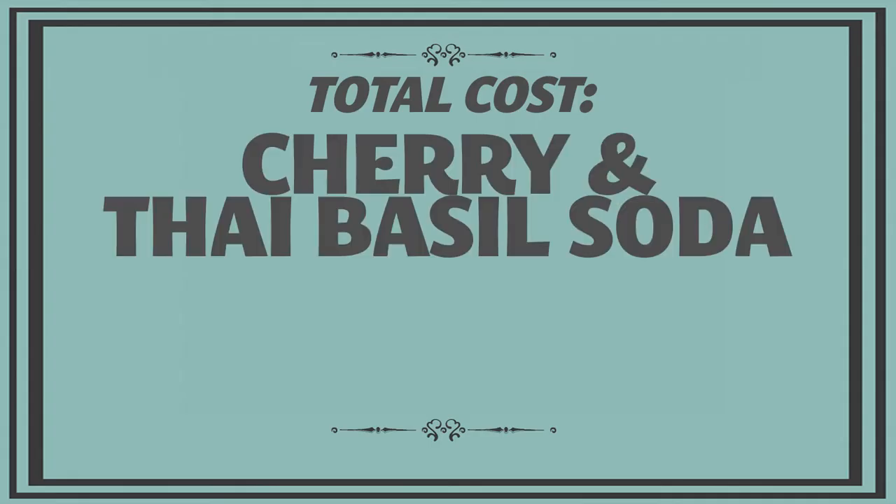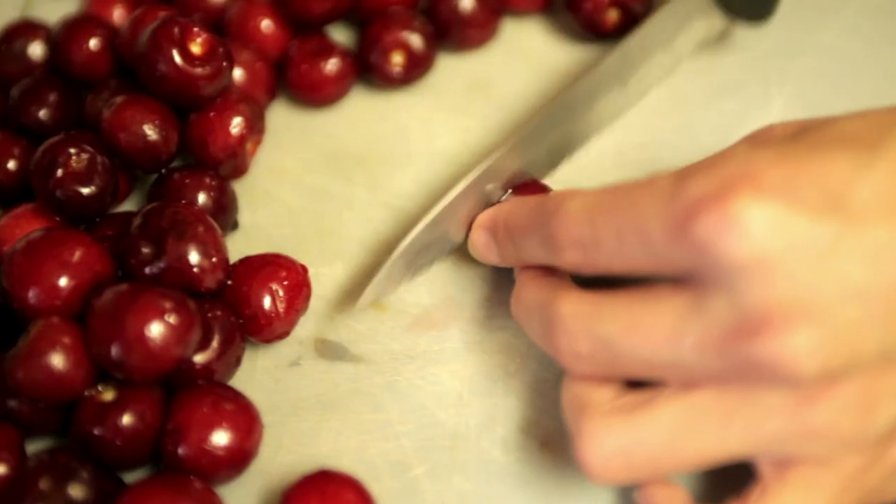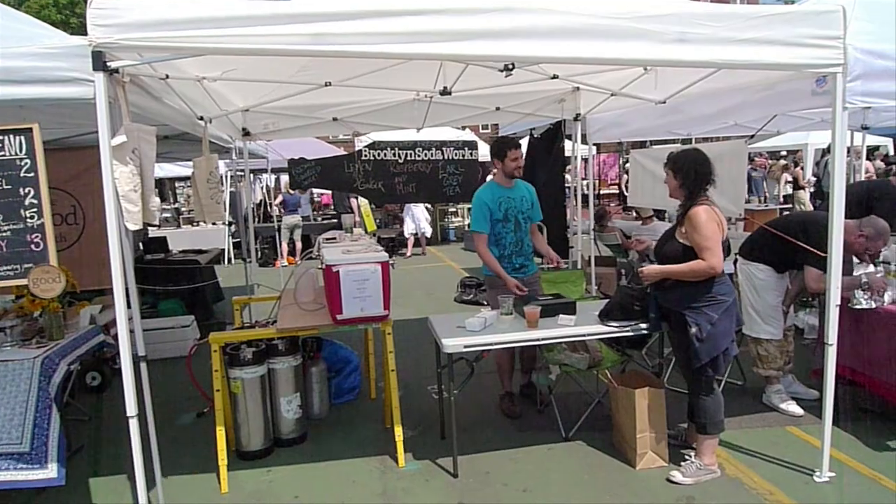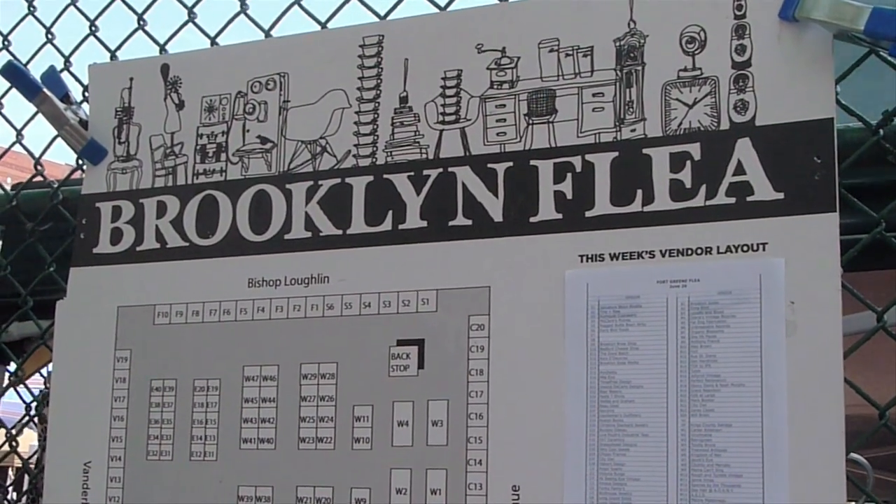The total cost for our homemade cherry and Thai basil soda came to about $8, and that includes the cherries, the Thai basil, and the carbonator pack. We really want to thank Caroline and Tony, the team at Brooklyn Soda Works, for showing us how to make delicious homemade soda. And we want to thank the Brooklyn Flea for hosting Brooklyn Soda Works and so many other fantastic vendors every weekend here in Brooklyn. Now it's your turn — if you've ever made your own soda, write in and let us know your recipe, your favorite kind, or your craziest fruit and herb concoction. We'll see you next week on Working Class Foodies.